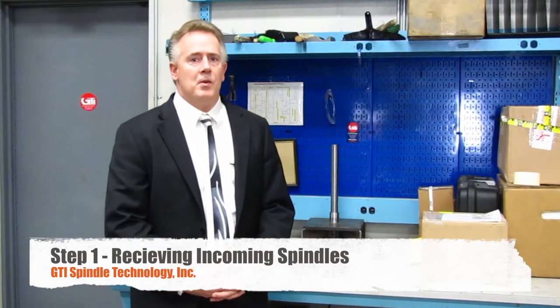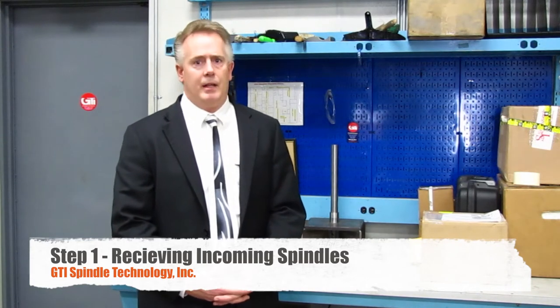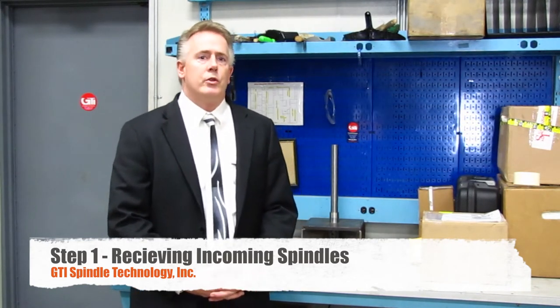Hello and welcome. My name is Tom Honig. We are at GTI Spindle Technology today to show you a short video of a nine-step tour of our spindle rebuild facility.